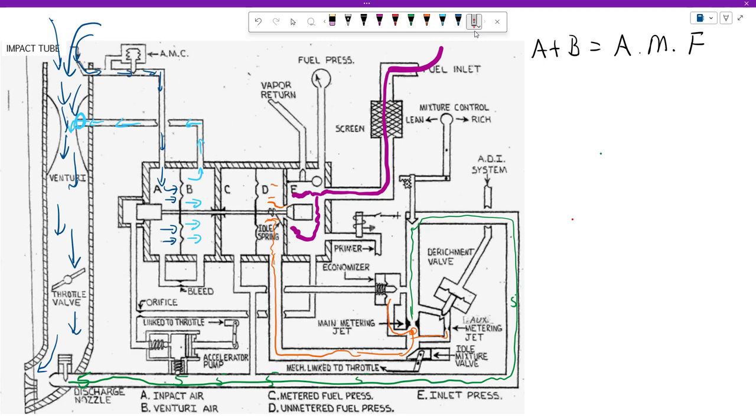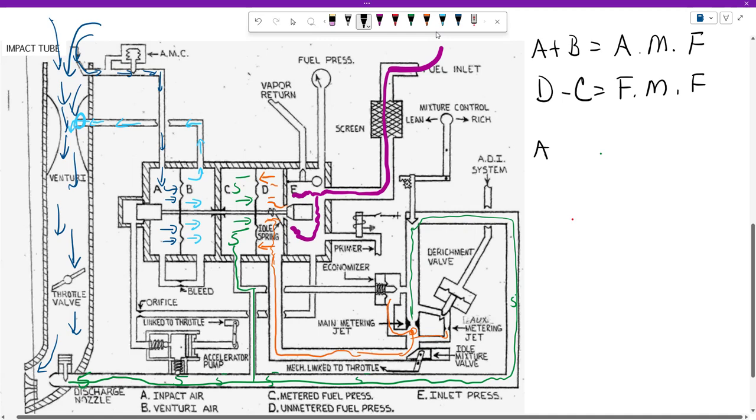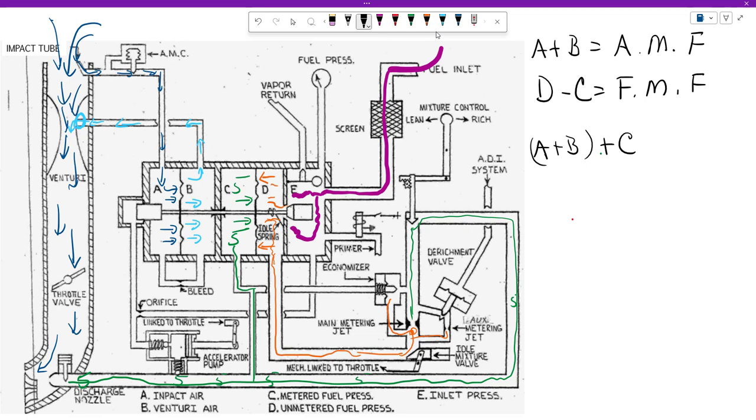But there's a little bit more to it than that. We have 5 PSI here. This is connected here, so we must have 5 PSI in chamber C as well. And that 5 PSI is pressing this way on that diaphragm, helping the air metering force. But at the same time, the pressure in D is fighting against it, pushing the other way. So air metering force is A plus B, and fuel metering force is C and D — but it is D minus C equals the fuel metering force.